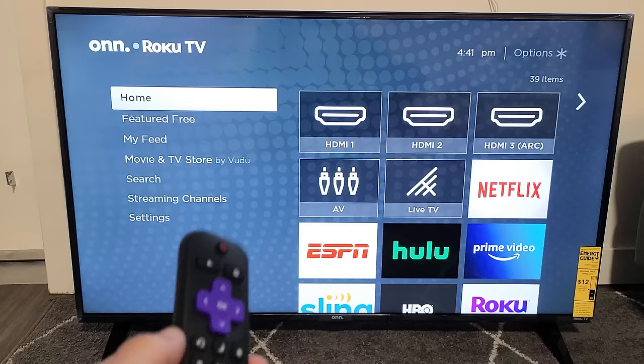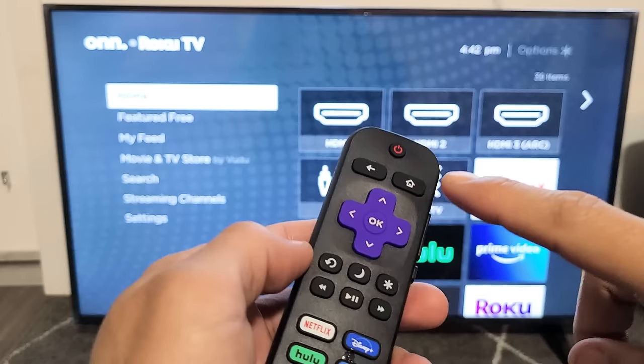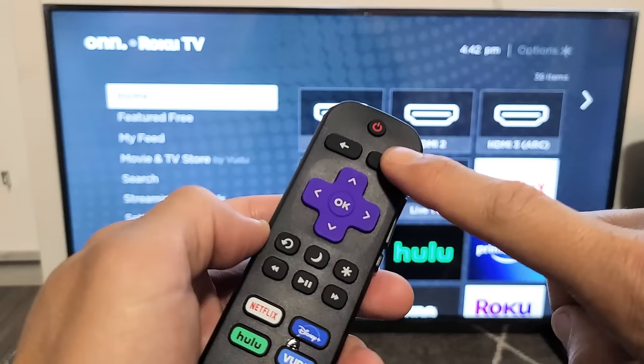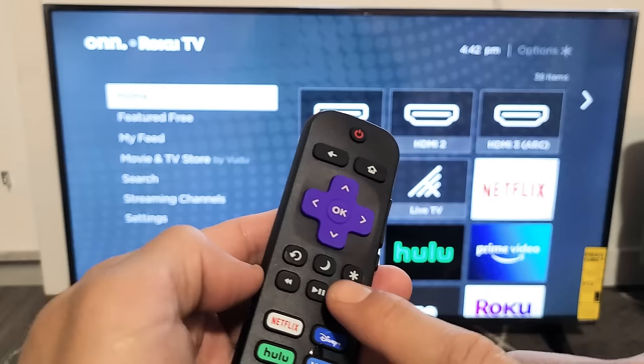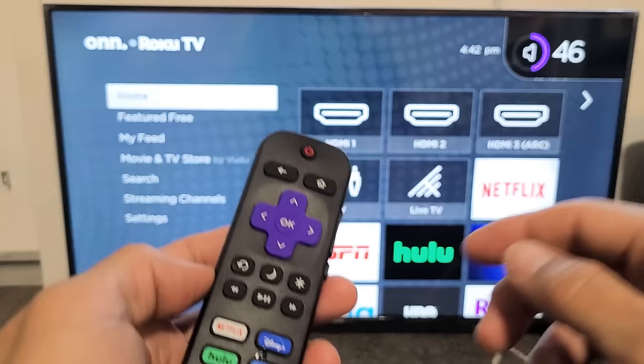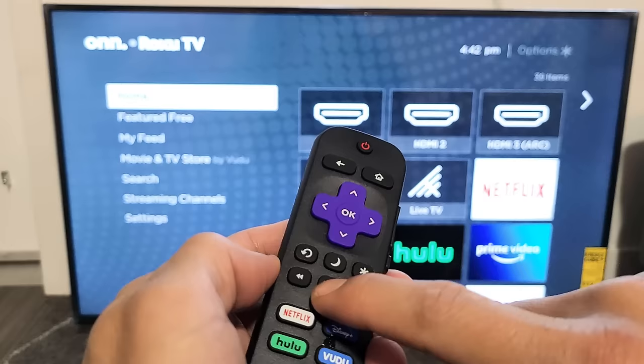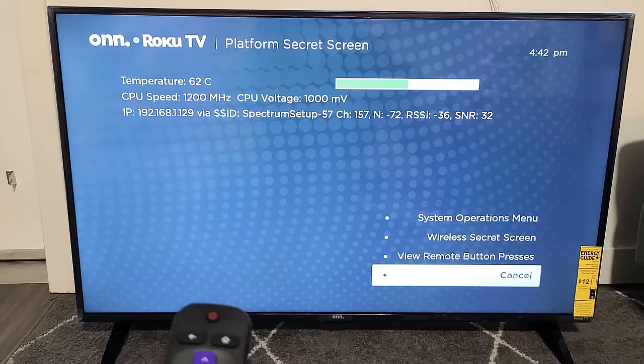If you're still down, we'll go to the last step. We're going to go into the System Operations Menu using a certain key combination on the remote — watch very closely, this one is a little different. It's Home button five times — one, two, three, four, five — then Fast Forward once, Play once, Rewind once, Play once, Fast Forward once. Ready? Home button five times, Fast Forward, Play, Rewind, Play, Fast Forward. Voilà.